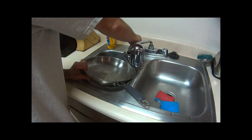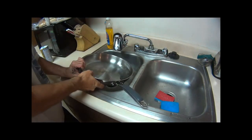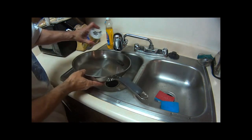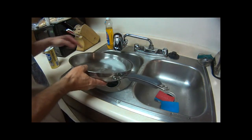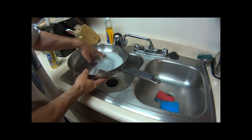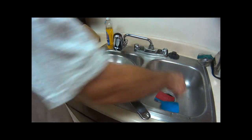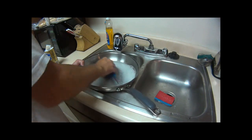Now we're going to make a paste with the Bar Keepers Friend. I just take some water in the corner there — because I'm too lazy to make a proper paste, I just pour a little bit of it in like that and mix it around, paste it up. Then I take the sponge that never gets soap.